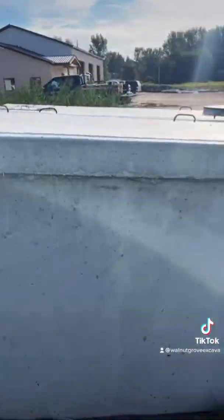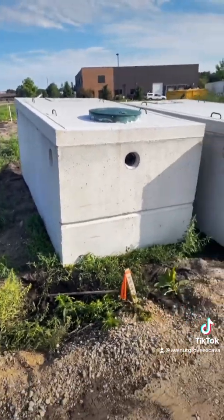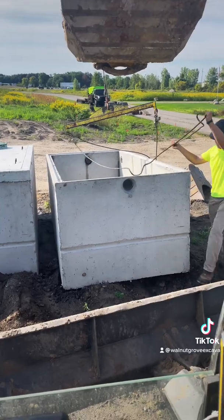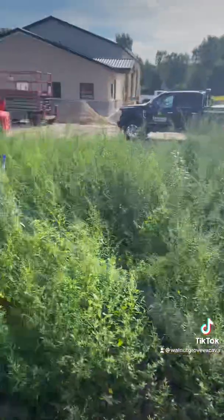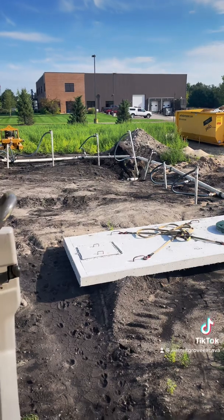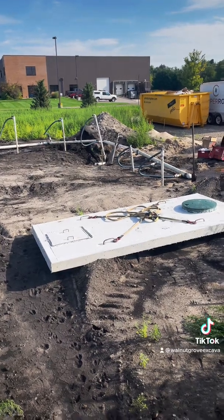We are getting prepped. Ethan's getting the sling on and we're going to get this first one set. We've got the lid sitting there ready, and we're going to set the other concrete tank right next to it. We're going to dig over by the pipe coming out and make it so that as soon as we have that hole dug, we can drop this thing straight into the ground without having to track over or waste any time.